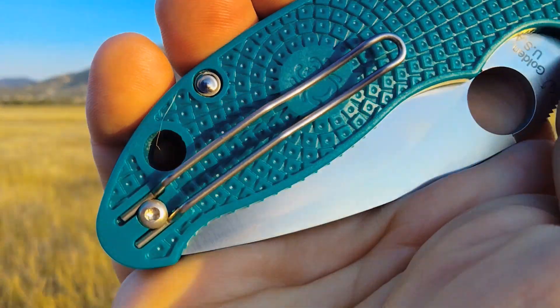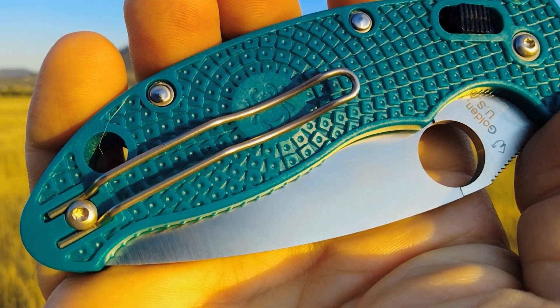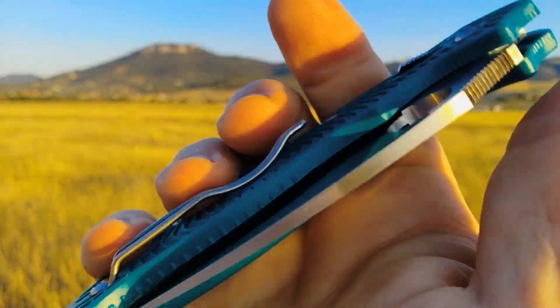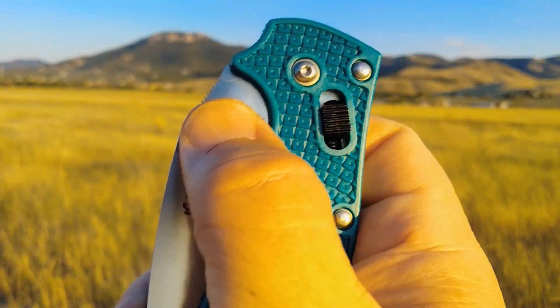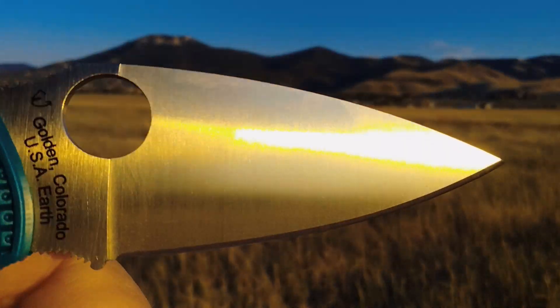The handle is fiber-reinforced copolymer — very much like an FRN handle. This one is cobalt blue, though I think it's more of an aquamarine, and that's my gripe. We'll take this inside and take a closer look.